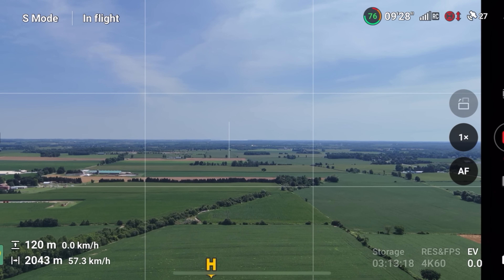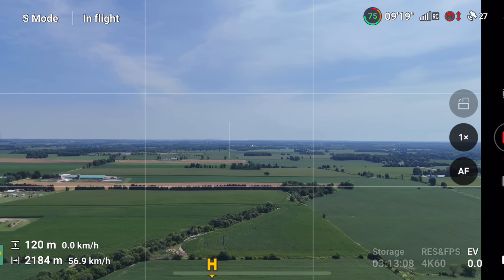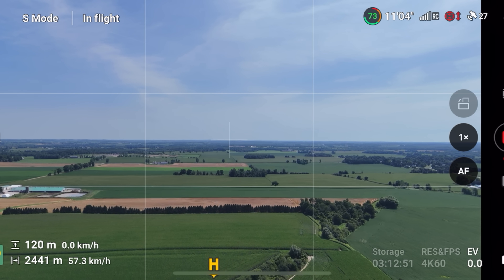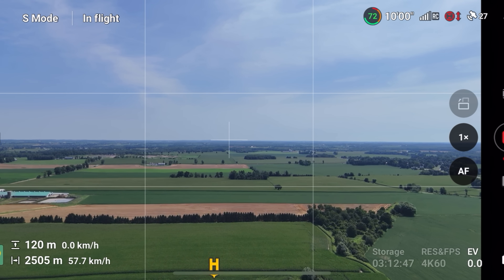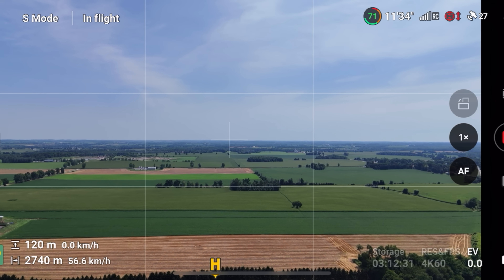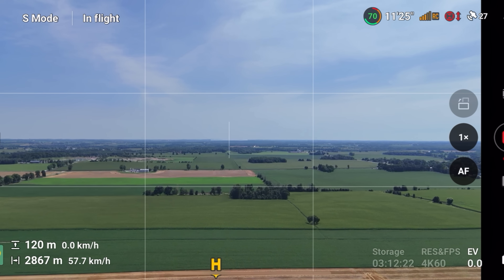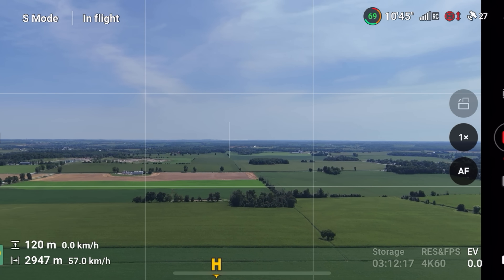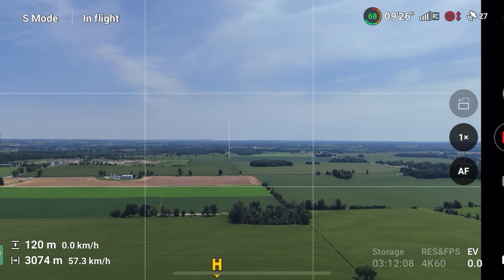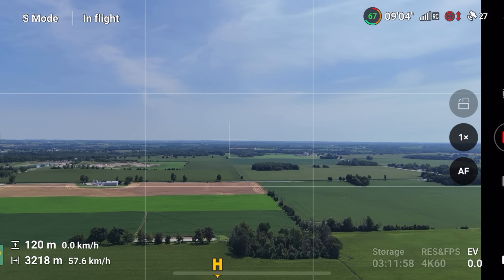We just hit a kilometer and a half. The feed on the Mini 4 Pro is nice and smooth. I suspect the Mini 4 Pro will have a little bit better transmission distance and strength, just due to the O4 transmission system rated at 20 kilometers. We're coming up on two and a half kilometers and the signal is starting to bounce between white and orange, similar to what the Sky Rover did at this distance. But the FPV feed is a little bit smoother — the Sky Rover was glitching more at this point, though it was still definitely usable.